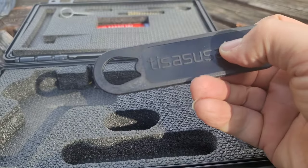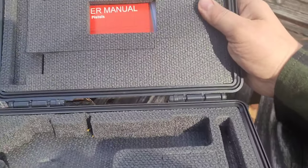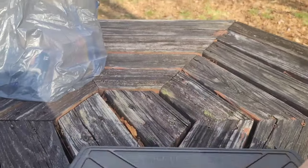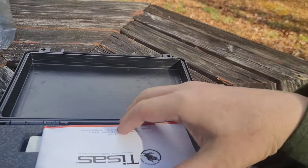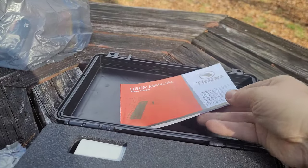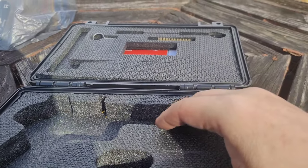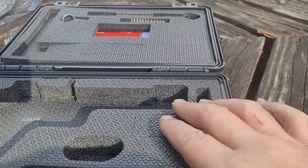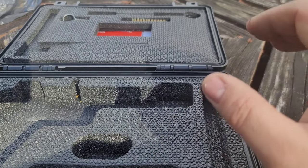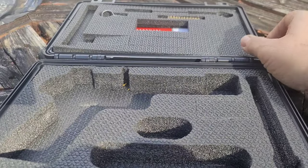This is what I like to call out expensive companies for — not giving you anything — when a company like Tisas USA gives you all this. Look at the case: a nice hard case, really well laid out owner's manual. Look — you can pull these sections out in case you want to rearrange and put mags in other places. Really cool. I really appreciate that from Tisas.